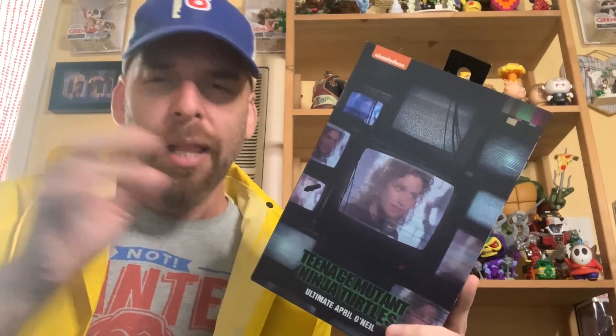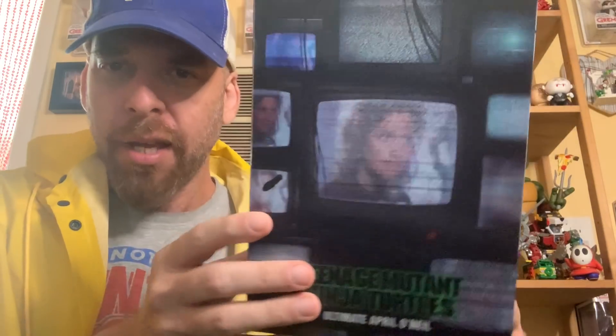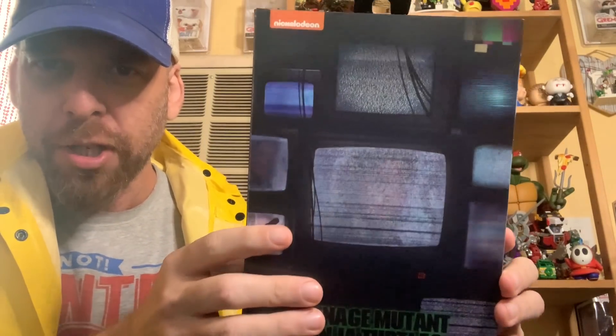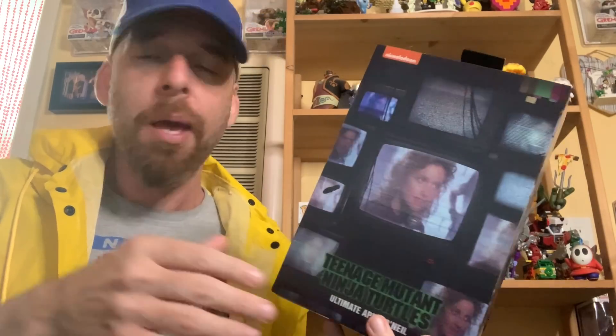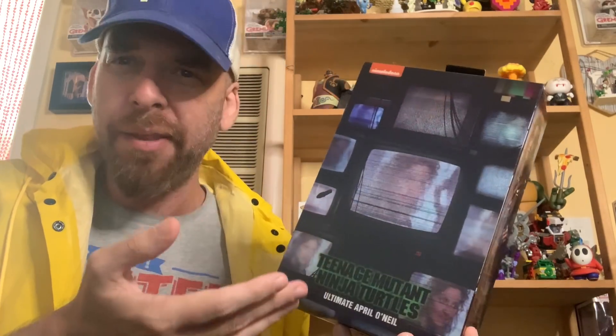Anyway, let's dive in. First thing: the packaging. NECA is always on point in the packaging game — the best in the business, I think. This one has a hologram cover. I hope it pops through the screen — you rotate it and you get different images. This is so cool that I'm going to keep it. Maybe I'll put it in front of Shredder where he throws that dagger into the screen. I don't know, but I want to do something with it.